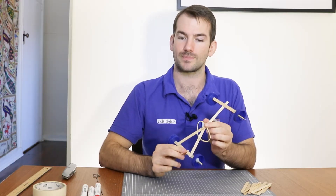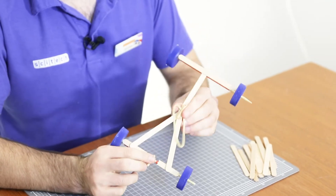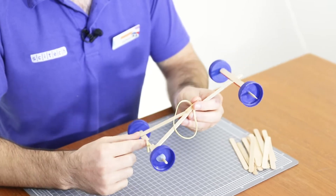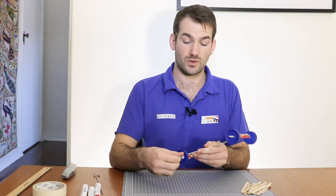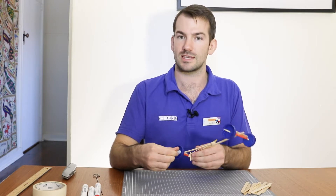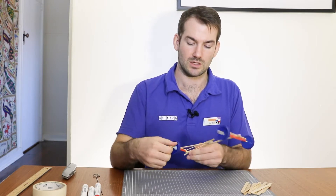Now it's time to test the whole thing all together. This is what we call a prototype — it's not quite a finished product, but if we test it out and make some changes, then it could very well be. There are a couple of different things that we're going to test. The very first stage in our test is to see if it works at all the way we expect it to.